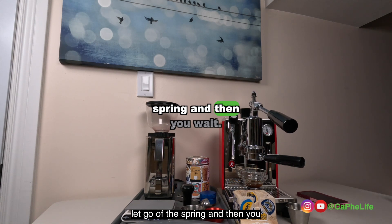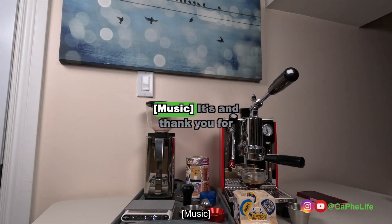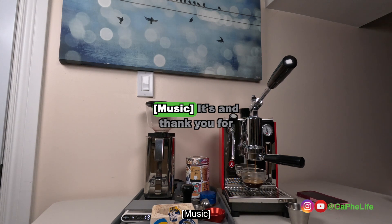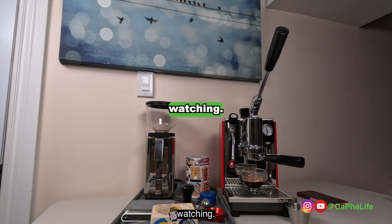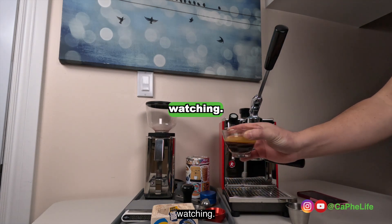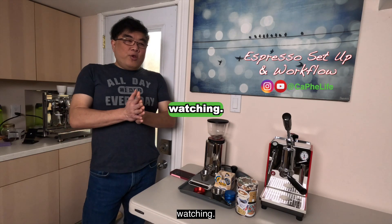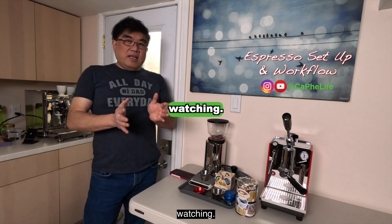And then you wait for the spring. It's that easy. If you enjoyed watching this or have any feedback, please leave them in the comments section below and I'll gladly get back to you. Thank you for watching.